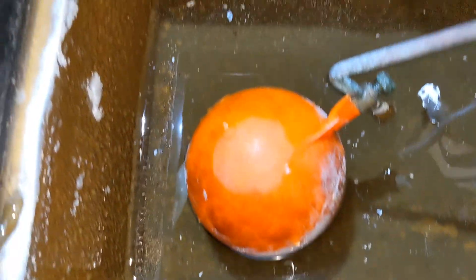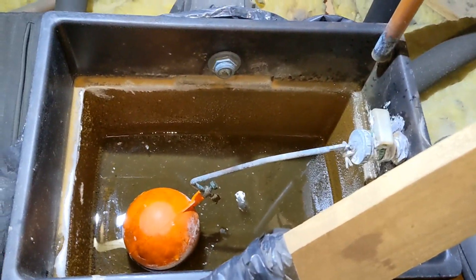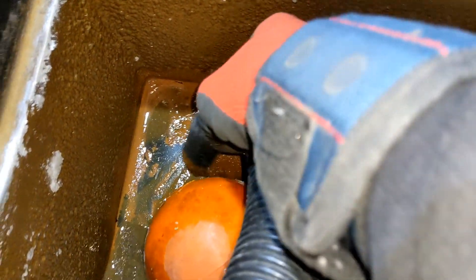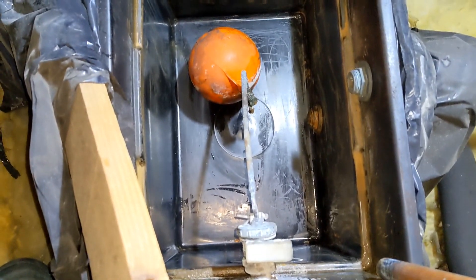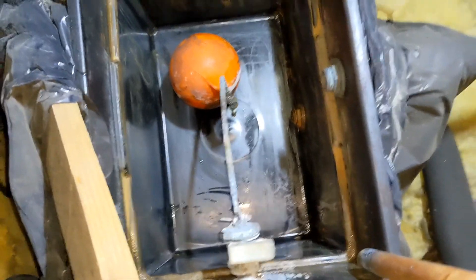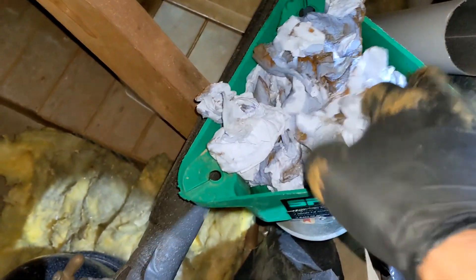Right, so that's the F&E tank. I've hoovered half of it out and I'm just going to wipe the rest out, give it a clean, then add some inhibitor in and fill the system up again. That's the F&E tank cleaned out as much as I can. All that sludge that was sitting on the bottom — we did not want that going back down there. I've gone through a whole lot of blue roll but now we're going to add some inhibitor in and fill it up.